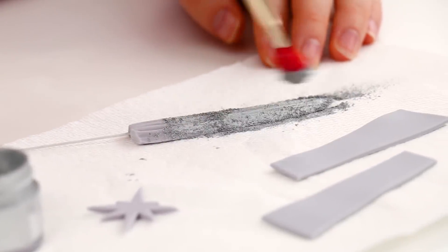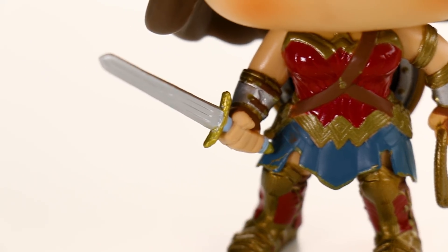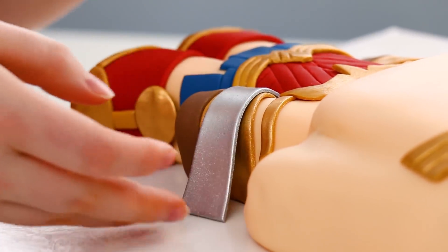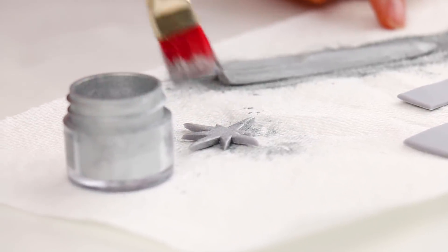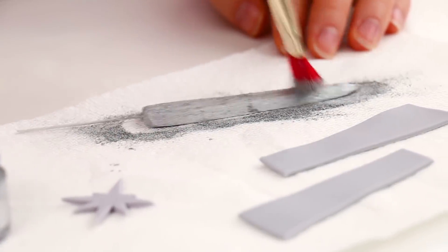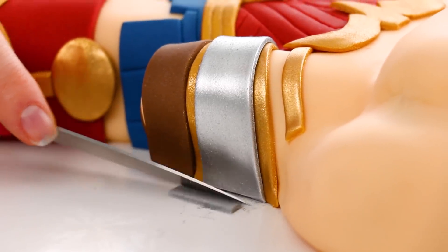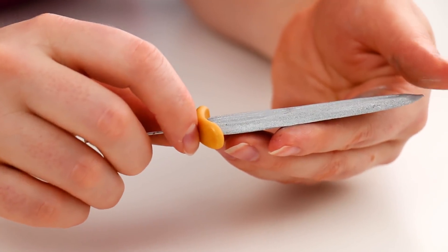Now that all the gold stuff is done it's time for the silver things. For her sword I rolled out some gray fondant and stuck a piece of flower wire in it so the sword can stick straight up — she's ready for battle in case anyone attacks her. I also cut out her wrist plate and the little star on her headband and dusted those all silver. I'm really glad I did the dusting because everything looks fantastic — she can't just have a gray sword, she's Wonder Woman.